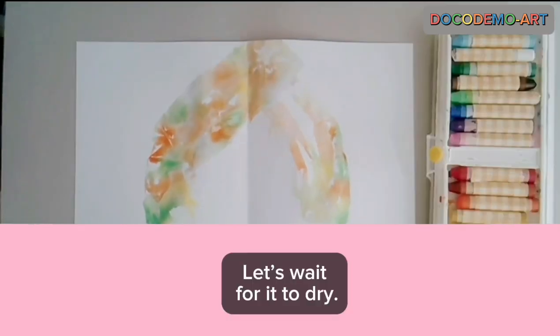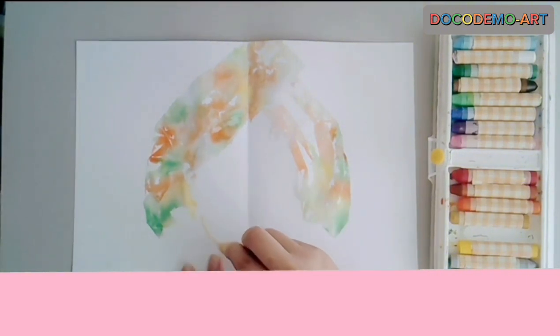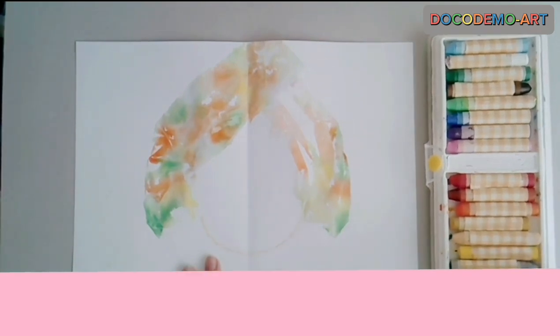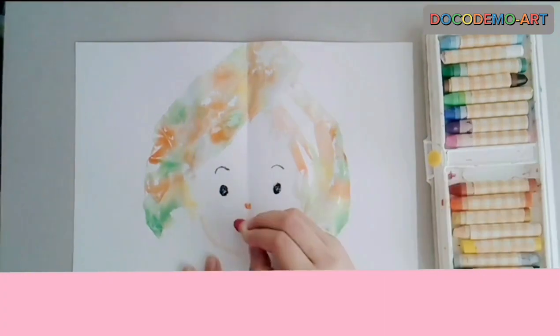Let's wait for it to dry. If you want it to dry quickly, use a dryer. When it dries, let's try drawing with crayons.